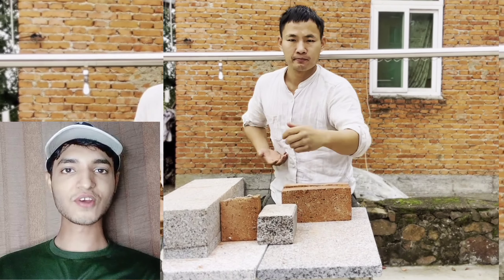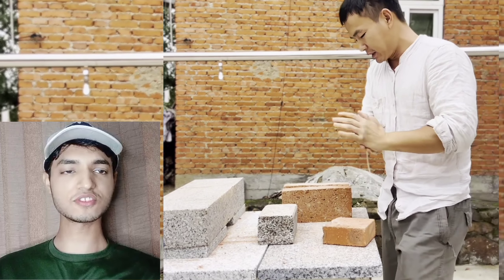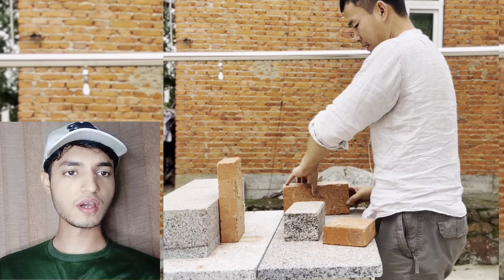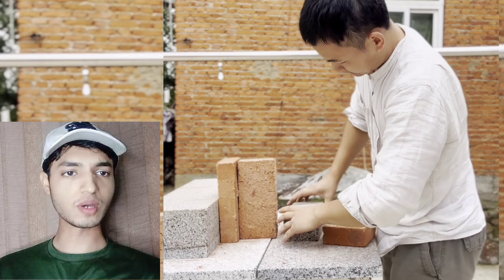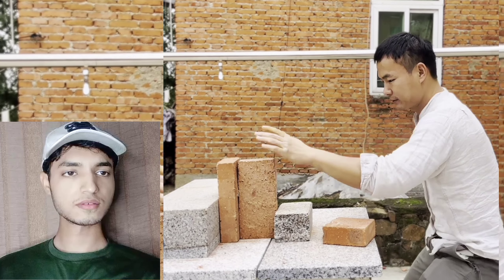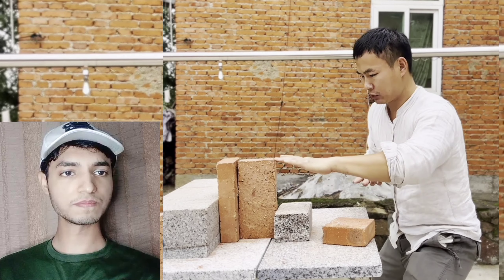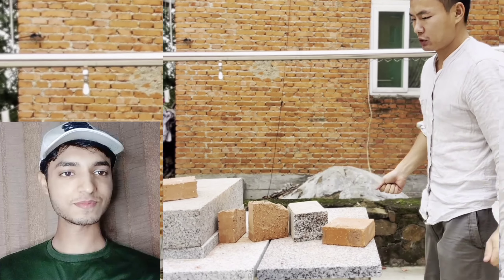We are going to watch two different types of techniques and two legendary masters. We begin with the master of iron fist, iron palm, and iron one-inch punch. He's going to demonstrate a great technique arranging the bricks, and now he's going to show the strength and power of his palm. Let's see if he can break these two bricks.